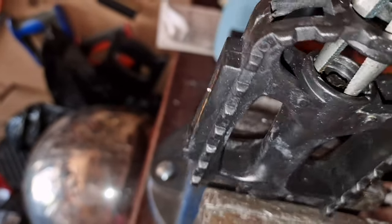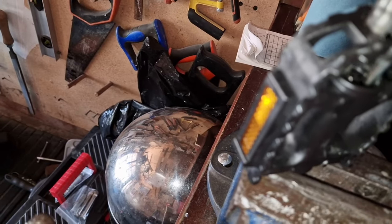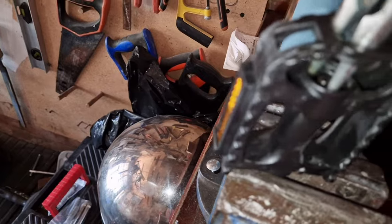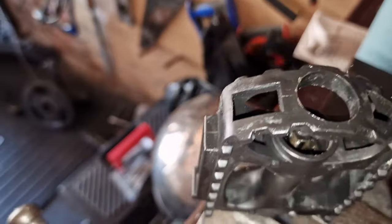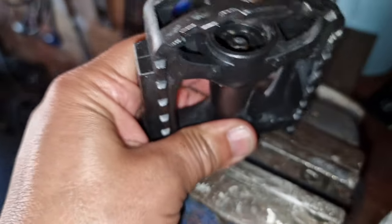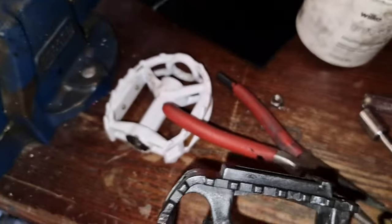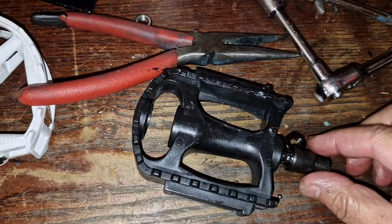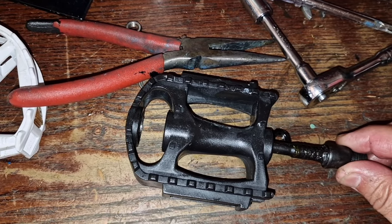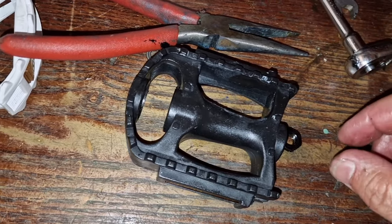Then you need to unscrew the bolt that holds the spindle down — just keep turning. Once you've done that, pull it out. Undo the vise, but make sure you keep it that way, otherwise all the little bearings will fall out. Keep it flat.